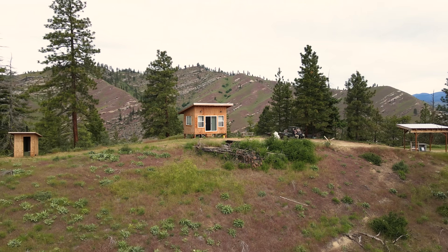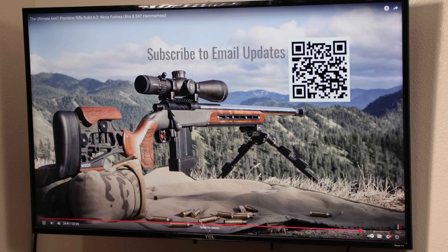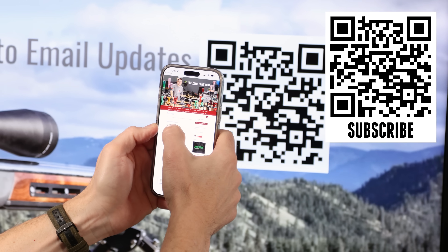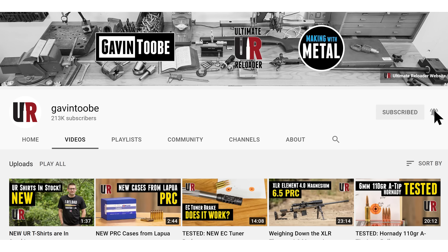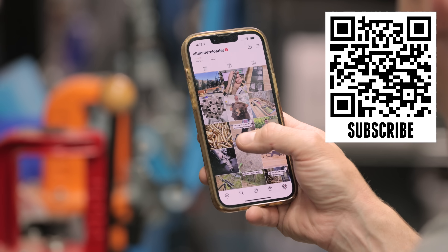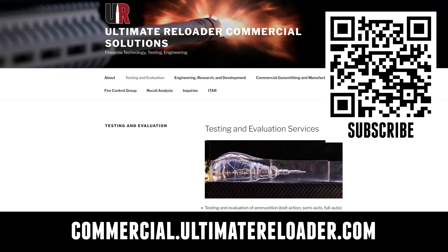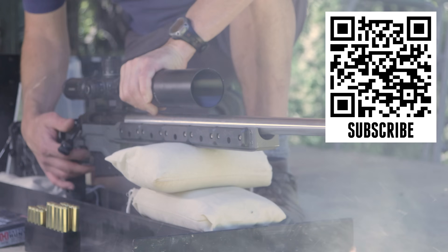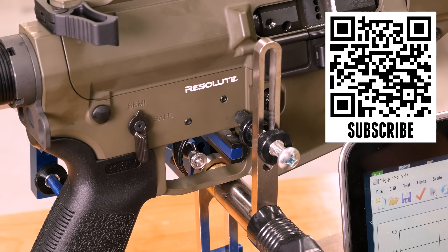Thank you very much for watching — that concludes this video. If you're watching Ultimate Reloader on TV and want free resources, exclusives, and hot deals, hold your camera phone up to the QR code and fill out the information to get Ultimate Reloader emails. Don't forget to like and subscribe. We're on Facebook, YouTube, Rumble with unrestricted content, and Instagram. Ultimate Reloader also has a commercial solutions division serving law enforcement, the military, and the gun industry, with recoil testing, trigger profiling, and more.